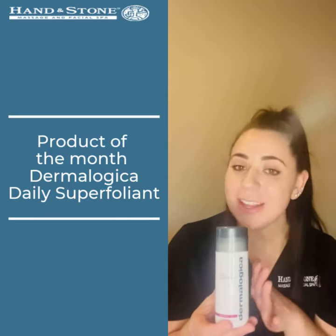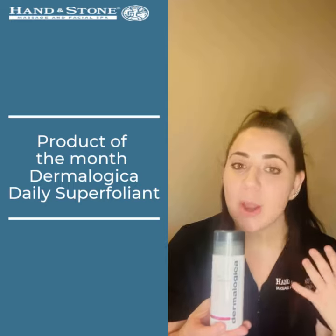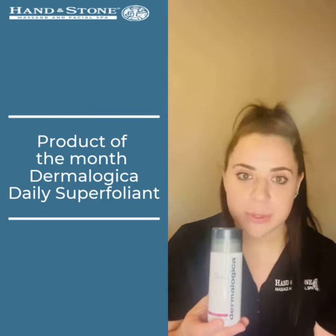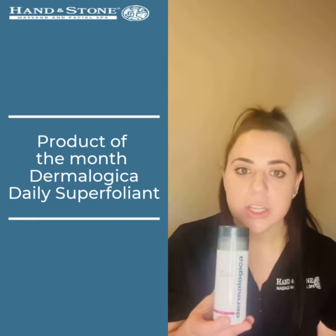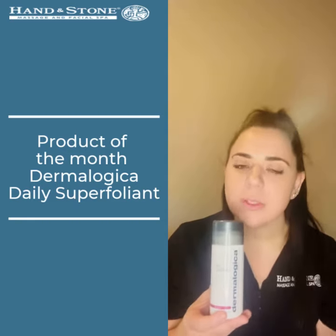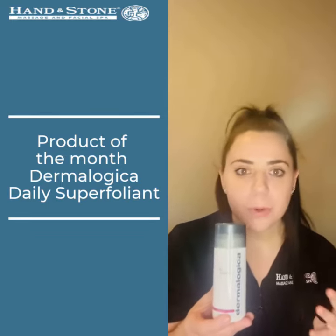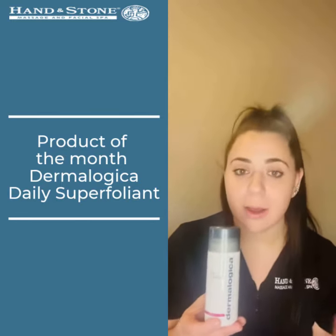This contains activated charcoal, so it's going to be really beneficial in detoxing the skin from environmental pollutants, as well as red algae with niacinamide that will assist with environmental pollution, help to brighten the skin, and also prevent against future breakouts.